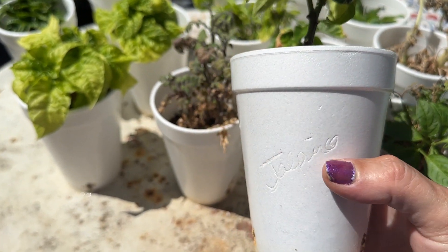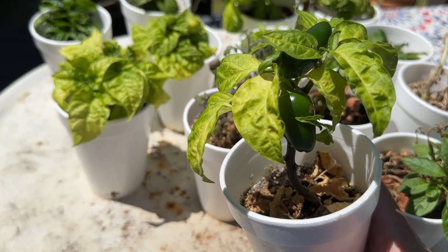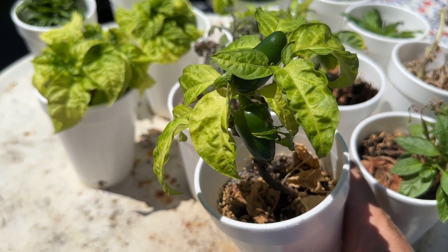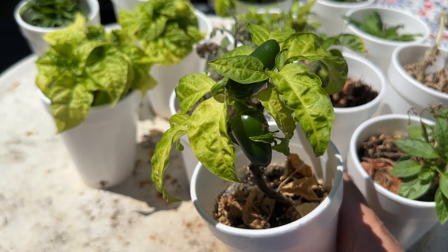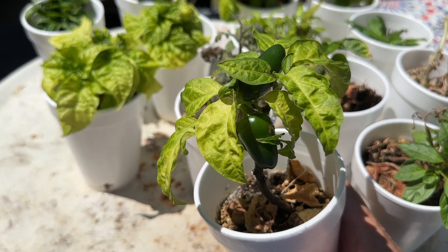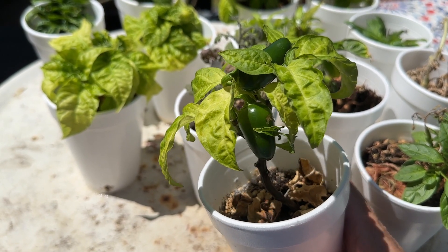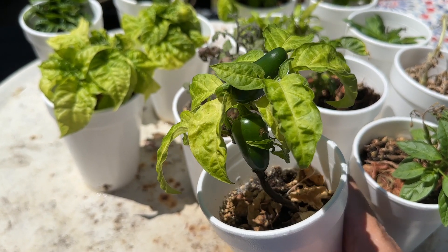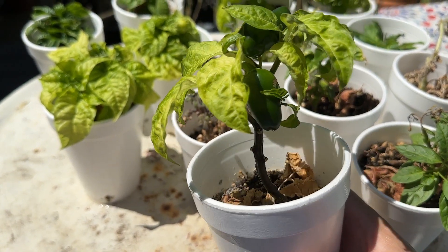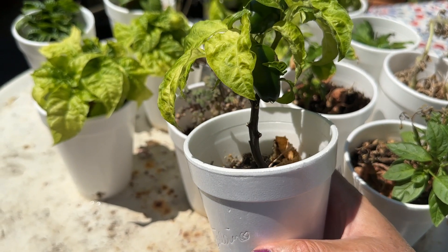Another thing I'd like to add — you can grow in any size container. This right here is just a styrofoam cup. With your plants, if you make them root bound they will bloom; it is their way of survival. They'll bloom and form fruit or vegetables to preserve themselves — that's nature's way of evolving. This small one in my tent is just a 16-ounce styrofoam cup.